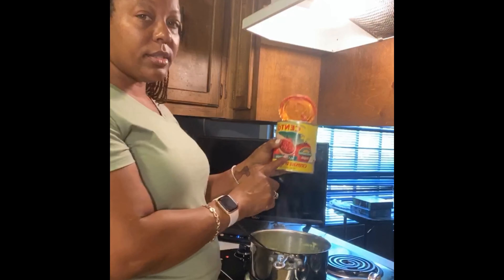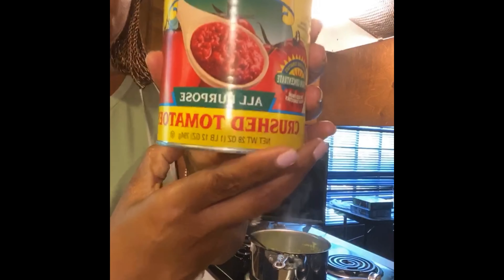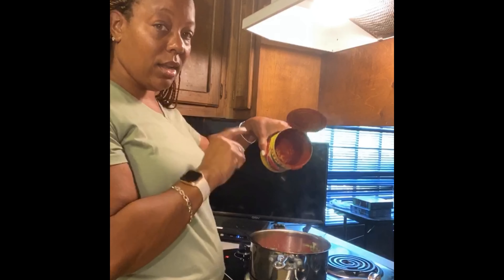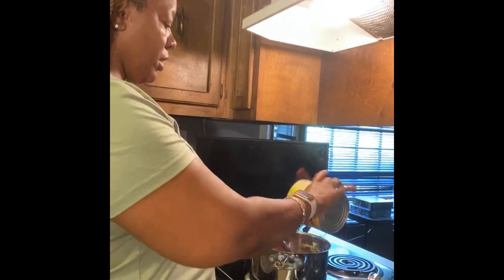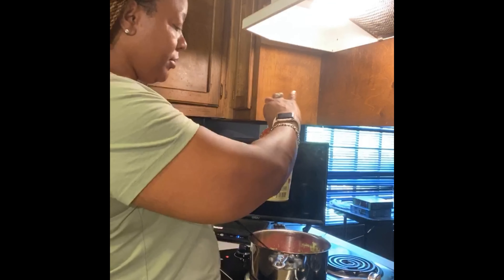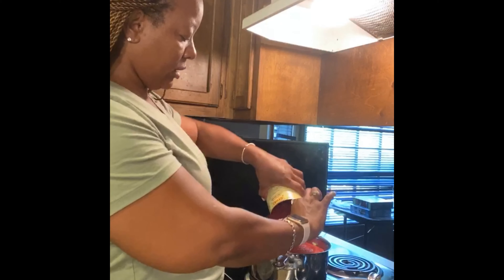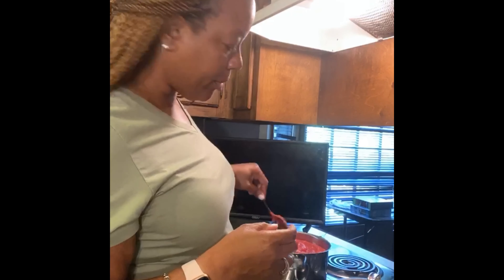I'm using Sanzano san marzano crushed tomatoes — something about these tomatoes. And don't worry about all that flavor still in the can; my mama wouldn't let me waste that, so we're gonna get all those bits out of there. I've got three cans and I'm just going to pour them right on into here. I might have needed a bigger pot, but we're going to make this work.